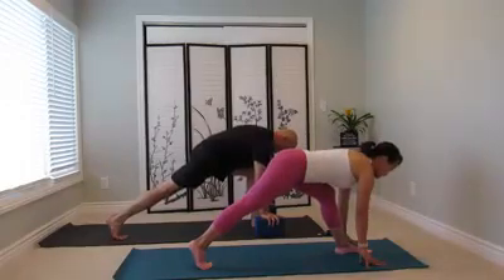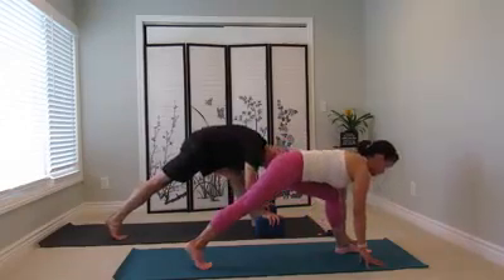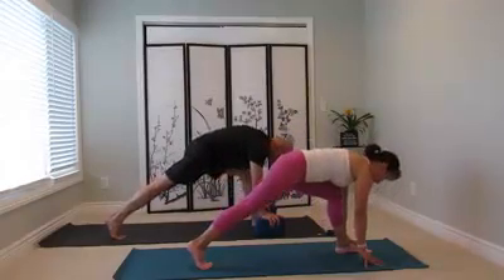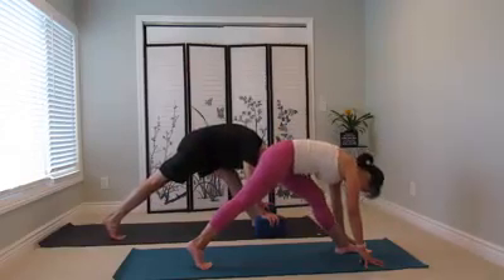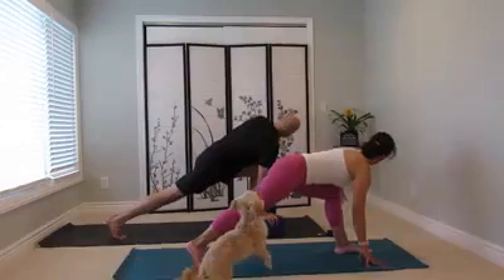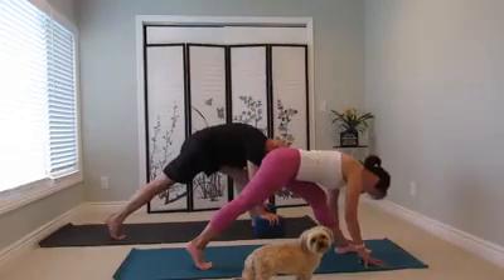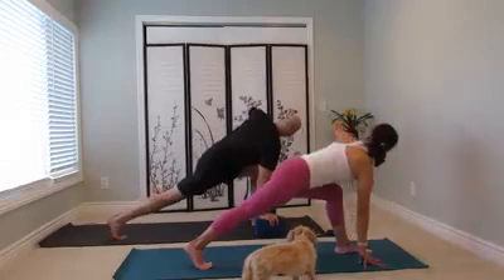Exhale, use your right leg to pull the left leg straight. Inhale, bend the left knee forward. Exhale, straighten the left leg. Inhale, exhale — a combination here. Twist to the left side. Open, left hand down. Fold. Inhale, bend. Exhale, twist.